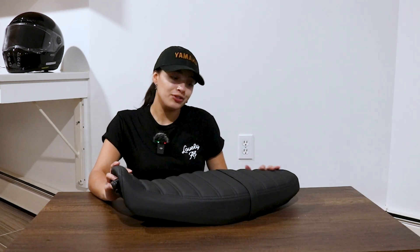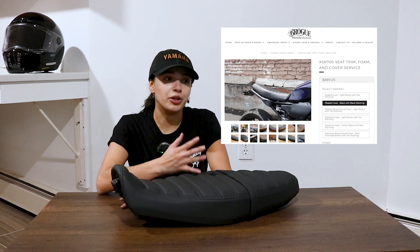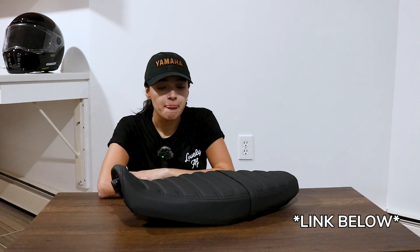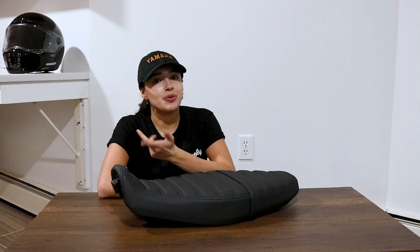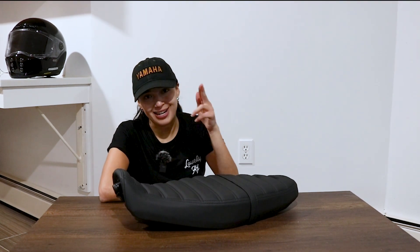That is it for today's video. I am very happy with the results — obviously I'm not a professional, this is my first time doing it. I was actually inspired by Rogue Motorcycles, who perform this service where you send your seat to them and they reupholster the whole thing for you. I didn't want to spend 600 plus dollars since I'm saving for other parts, so I went ahead and got the cover for about 140 bucks and did the work myself with the tools I had. Let me know in the comments what you guys think. I'll let you know how it rides once I test it out — thank you for watching, stay tuned, see you on the next one.